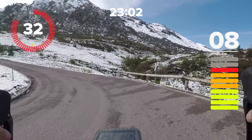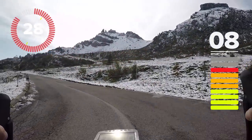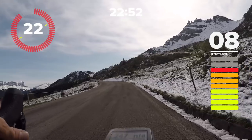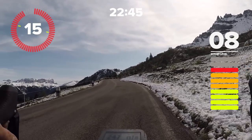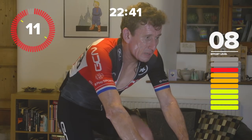We put these effort levels on screen for riders who have power meters, but also because not everyone has access to a power meter. Understanding your effort levels is really, really important when it comes to training — especially endurance work.